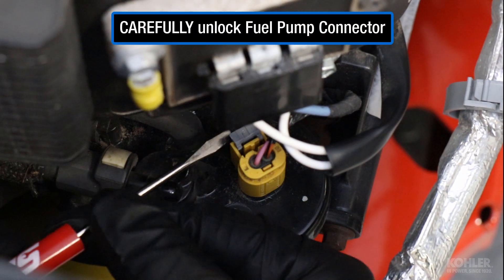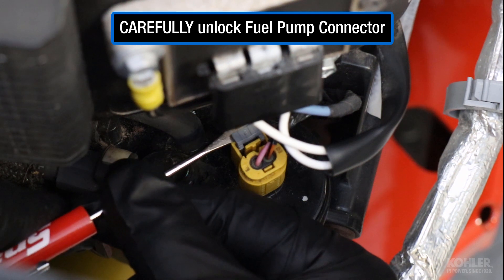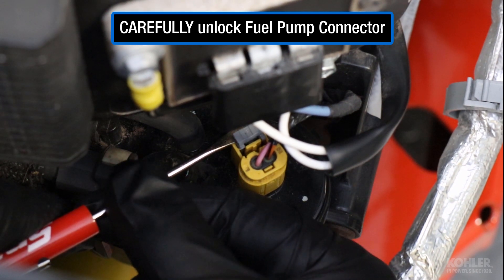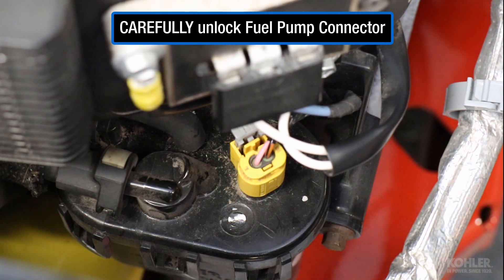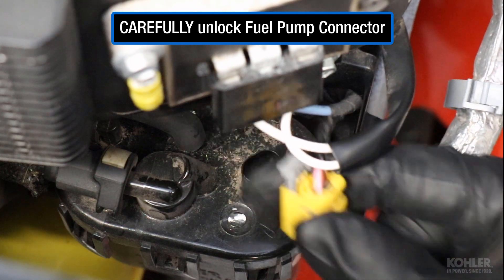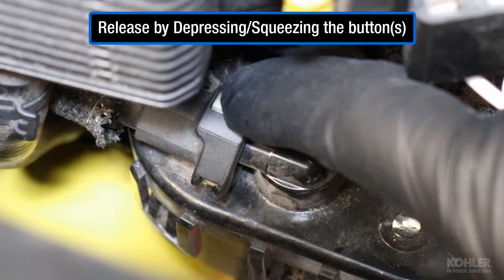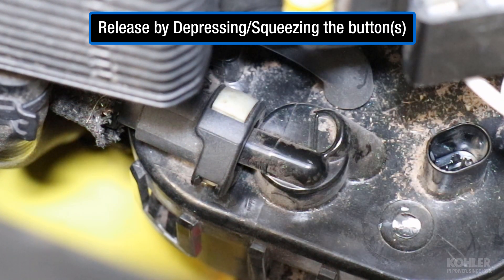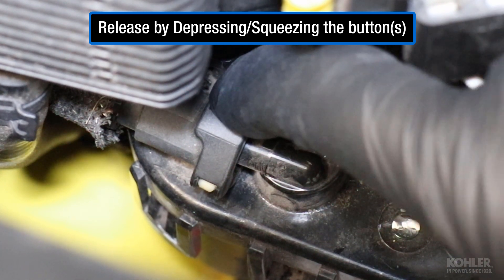Unplug the fuel pump by carefully unlocking the fuel pump connector. The high pressure fuel line is released by depressing or squeezing the buttons. Early models had dual buttons while later models have the single button seen here.